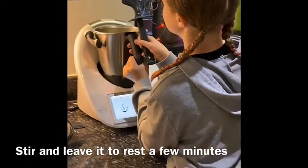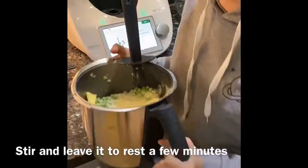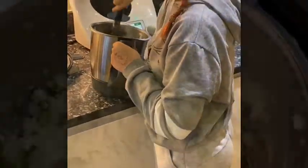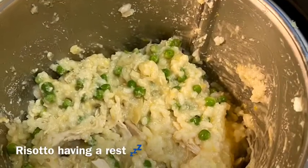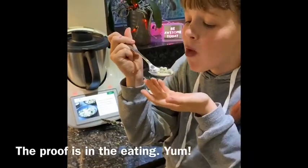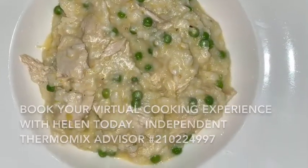I'm going to actually take it out to do this because it will be a lot easier. Let's have a look. Now I'm just going to stir it all in. It's good.